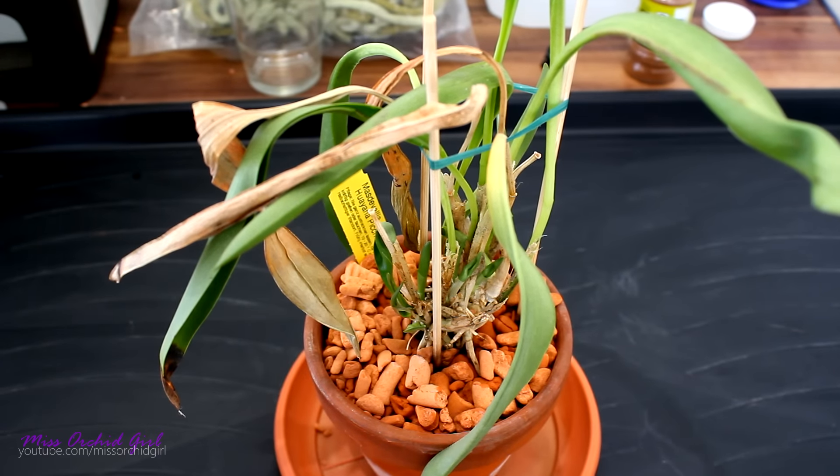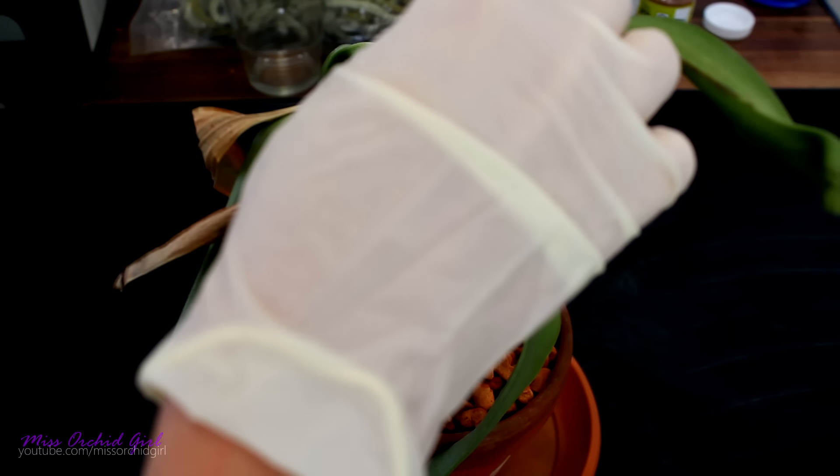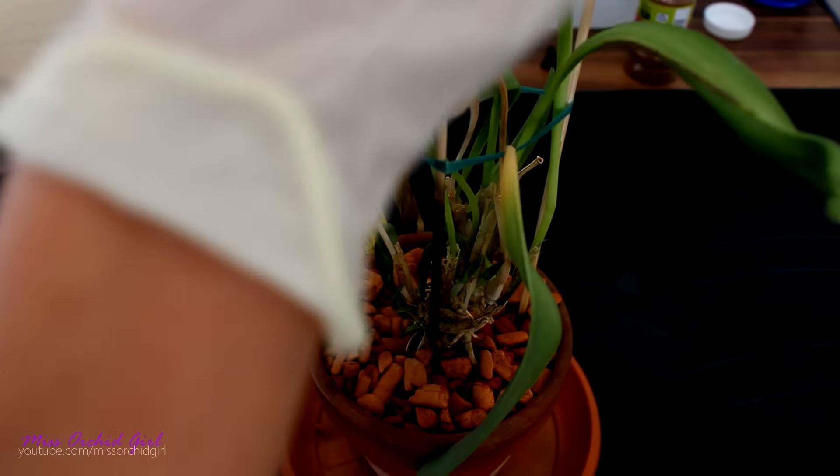The Mastavalia, I believe, is not an orchid suited for my climate, but I want to give it a go because you never know. I'm very thankful for receiving this orchid and I really want to do it justice. So first let us remove these stakes which were absolutely needed.